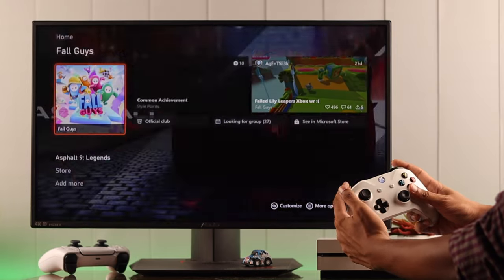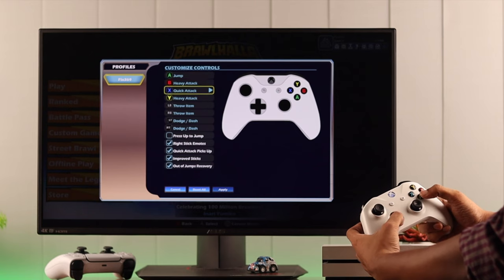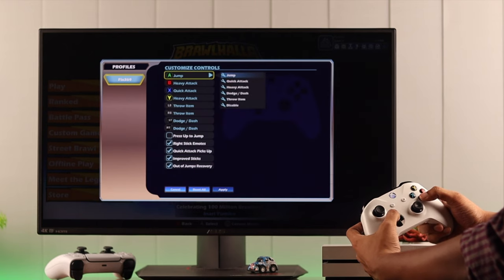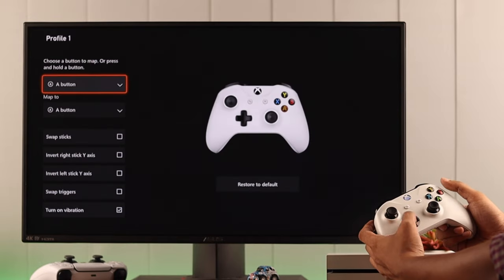Additionally, by using the triggers, you can go up or down a list. Note that these controls vary from game to game, and they can also be customized to your liking, both from the console settings or the in-game settings.